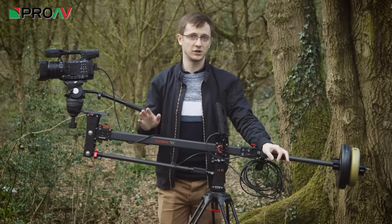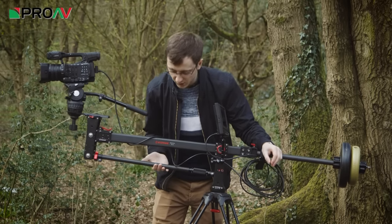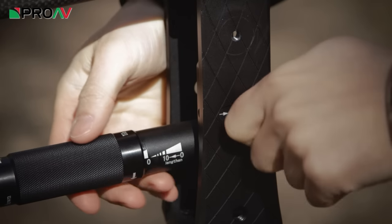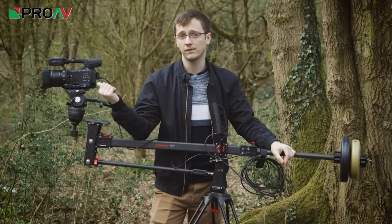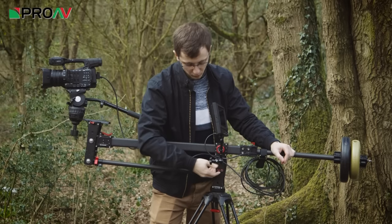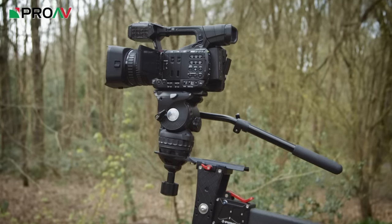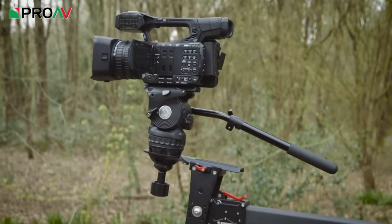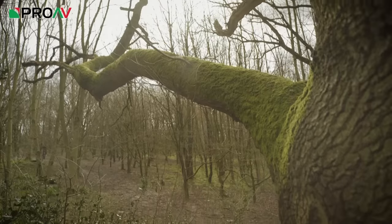The other big change that iFootage have made is adding some extra tilt control. You can now adjust where this lower arm is positioned on its base, so you can control how much the head will tilt by itself. If you put this arm all the way up, the camera should stay level as you crane up and down, but if you put it down to its lowest position it will tilt as you crane, meaning you can easily keep your subject in shot while operating by yourself from the back.